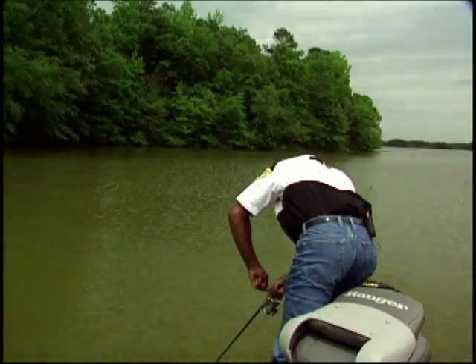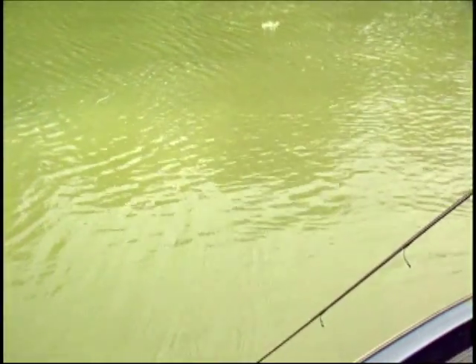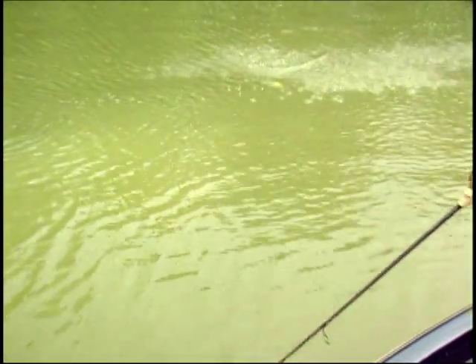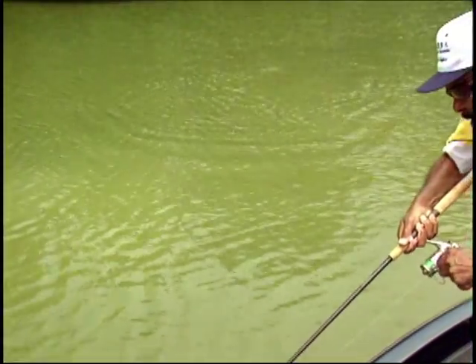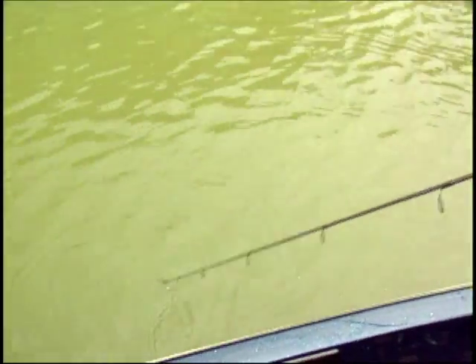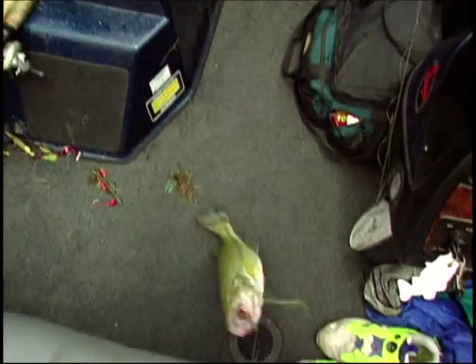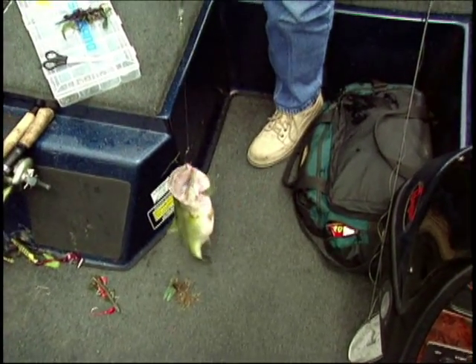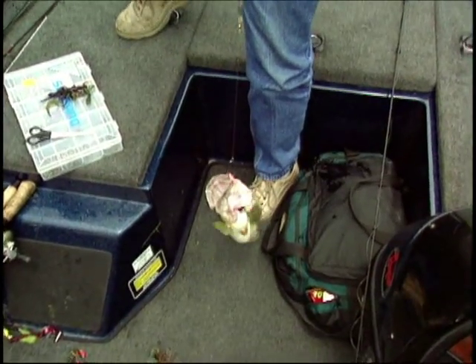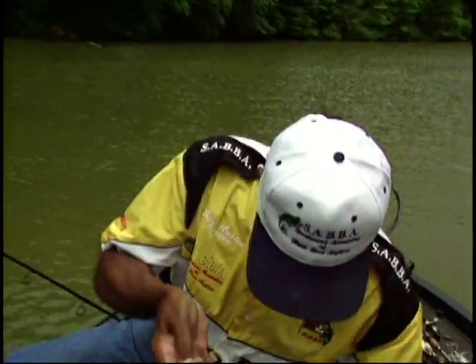That's a decent fish! Oh man, that's great. Good fish! That's what Carolina rig is all about. Take your time, work it through the stumps, and that's the kind of results you'll get. Trust me.